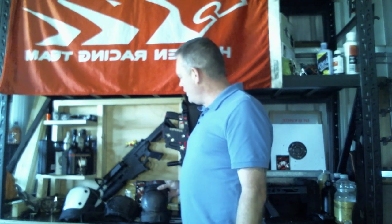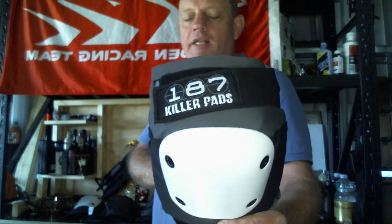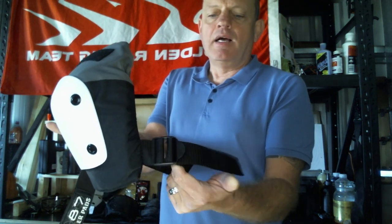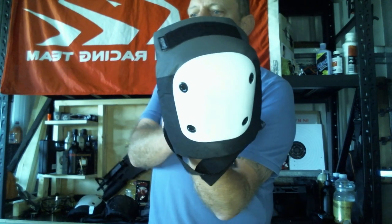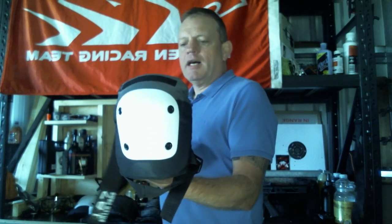So today we have the 187 Killer pads, we have Vision Streetwear, and we have the Triple Eights. All of these knee pads are pretty much of a muchness, though they do range a little bit in price. The 187 Killers have a top velcro, a bottom sliding straight strap, and a pocket that you put your leg through. They're reasonably wide with four points — press studs — that keep them on.